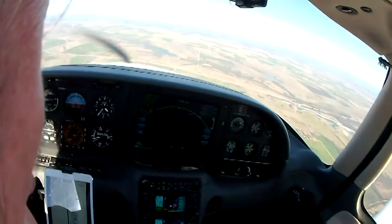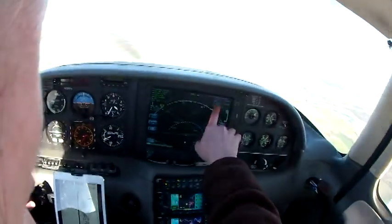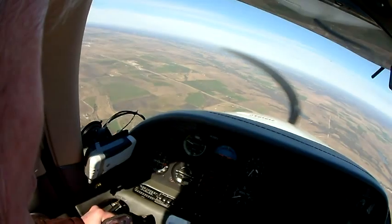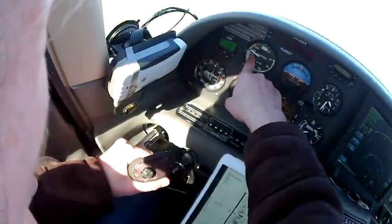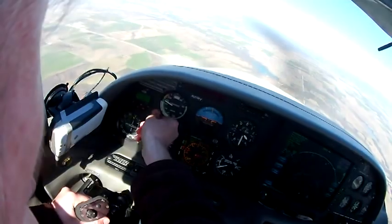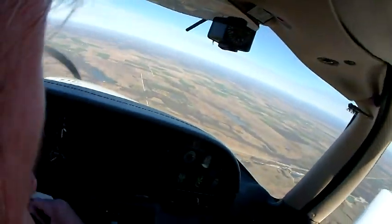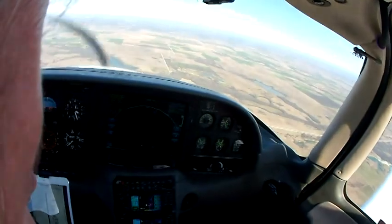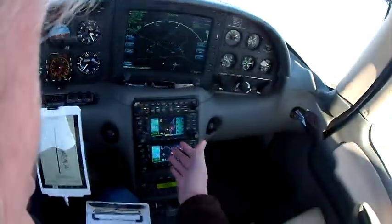We're about to enter the traffic pattern, and I like to enter at about 100 — I don't know how to read that. It looks like we're going in the 100s, that's good. This knob makes you go faster and slower. But that's good, it looks like everything's fine. Except these lines are all wrong.